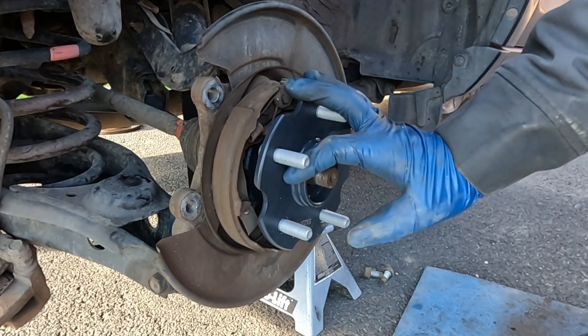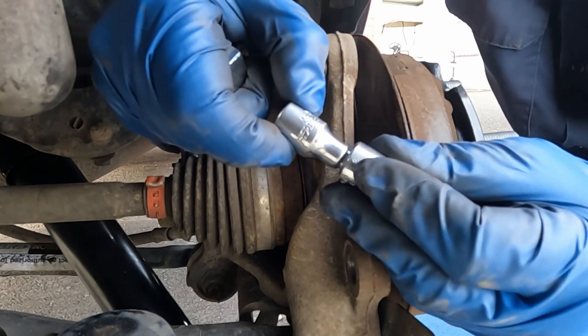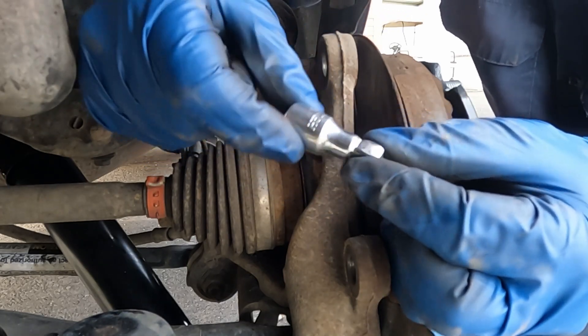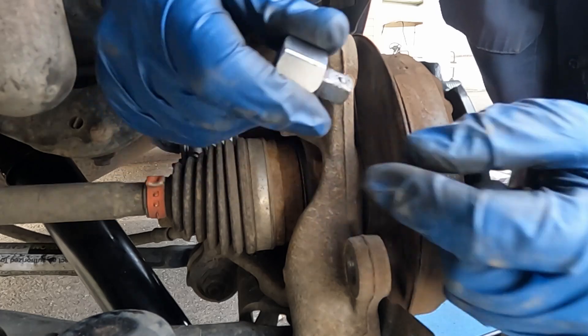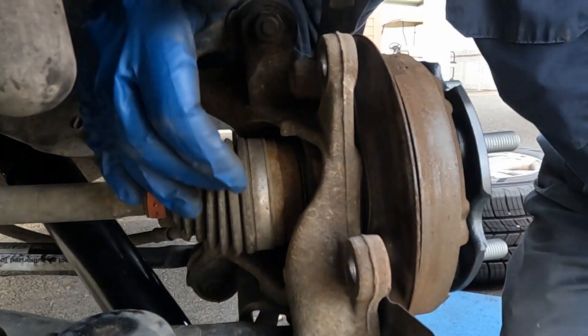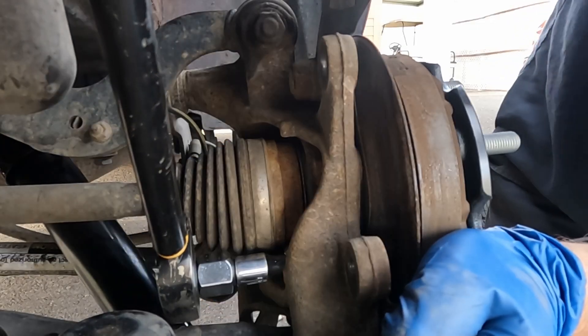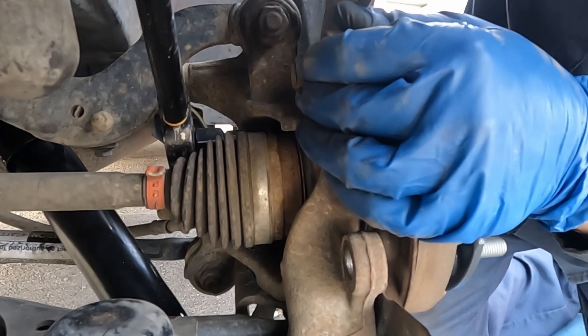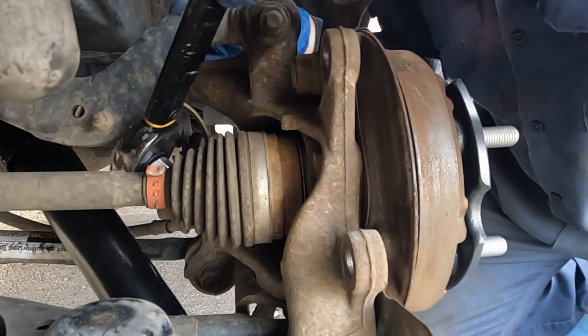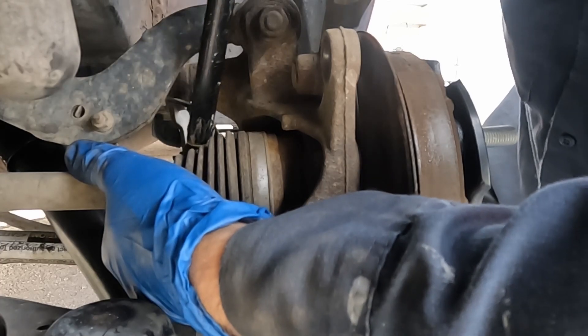For torquing the bolts, use a smaller extension — about a one-and-a-half to two-inch extension — with an adapter for a big torque wrench. These bolts are torqued to 68 foot-pounds. Torque all four, even if you can't get a lot of movement on the last one — there is enough.